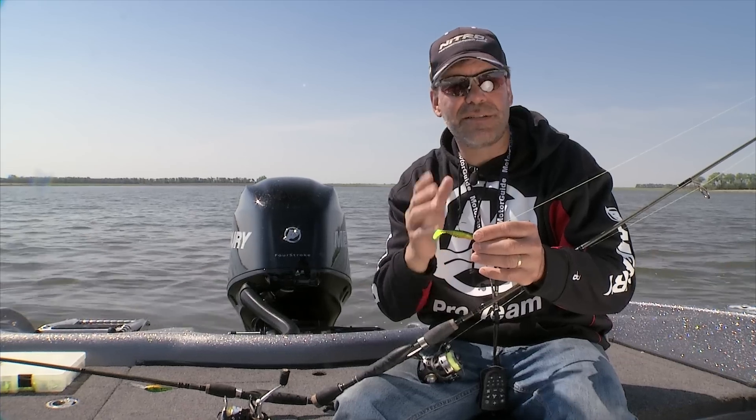Tim actually just uses one rod for both the swim jig and the crankbait. Get a system where you can feel that bait running out there, but have a medium-light rod so you can fight that fish in and get him into the boat.